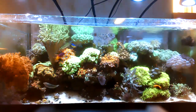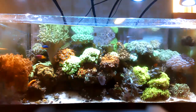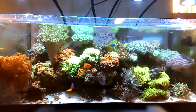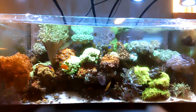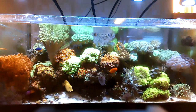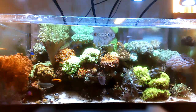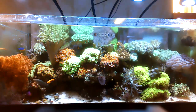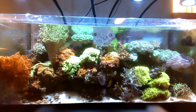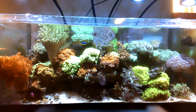I had to move the two Zoas and one purple Ghana por on the sand bed, and the tank is starting to get overgrown, which is a good problem to have. The Kenya tree is a little ticked off — my understanding is it's either nitrates, magnesium, or it's just going through a shedding period. Drop a comment below if that's slightly off.